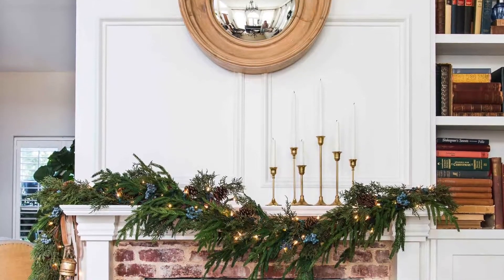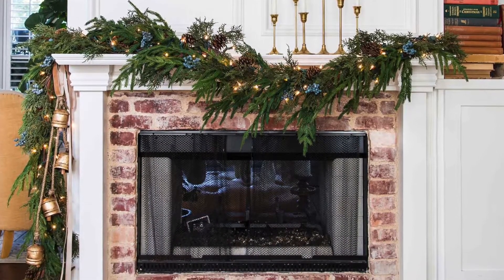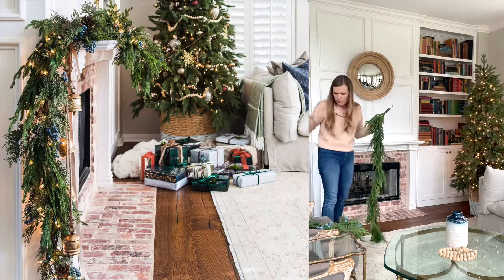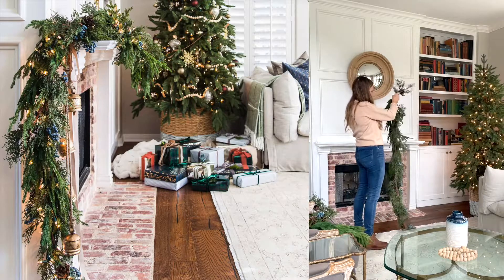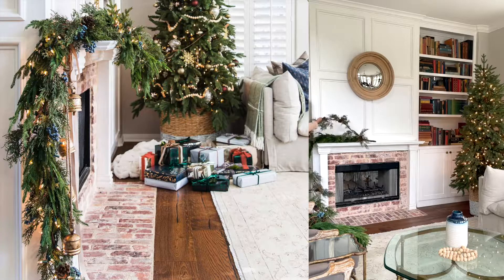You'll need at least 2-3 full garlands depending on the length of your mantel. I used 6-foot garlands and chose to combine two sparse juniper strands with two simple pine strands, giving me two full 6-foot garlands.